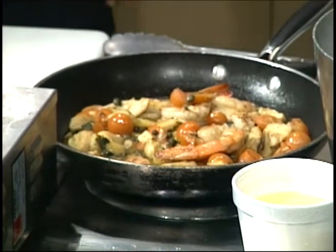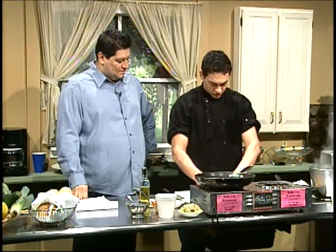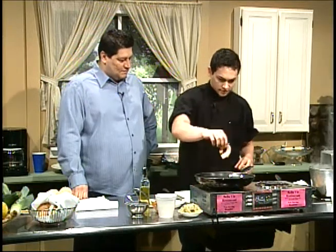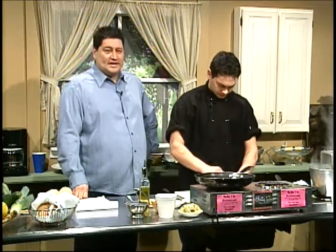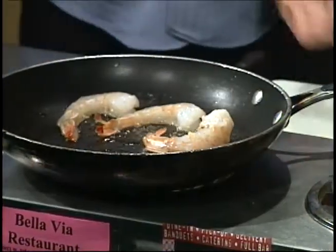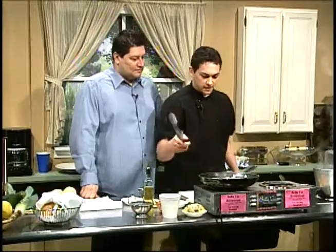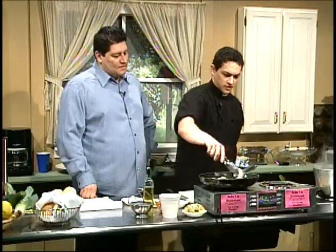I'm going to start off with peeled, clean shrimp — U10s. U10s is the size of the shrimp, so these are good-sized chunky shrimp. How long has the oil been on? It should be hot already — as warm as you want it. You don't want it too hot because then the oil burns and it turns into saturated fat. Just a little warm — just to sauté it.